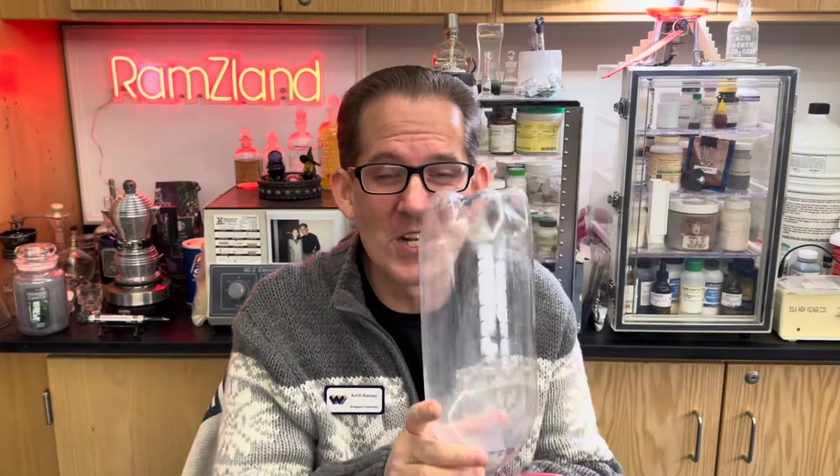Welcome back to Ramseyland. Today I want to show you my 2.0 version of my 2-liter bottle rocket.